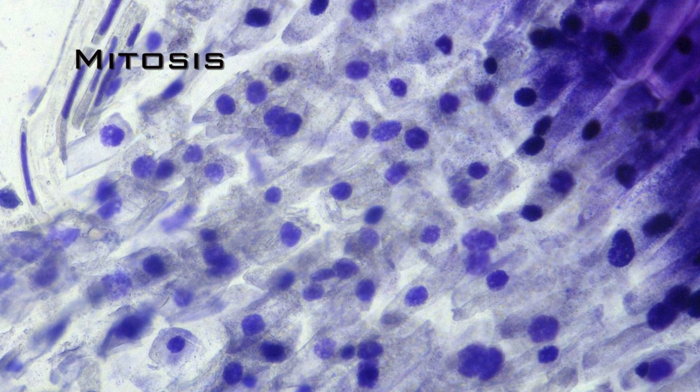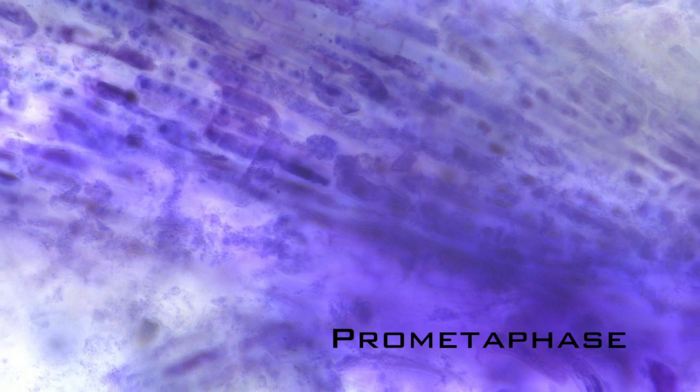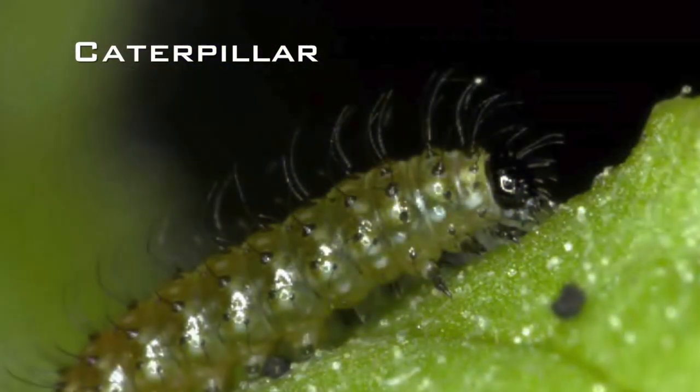With a light microscope, one could view cell walls, nuclei, cell membranes, and anything that is around 200 nanometers.